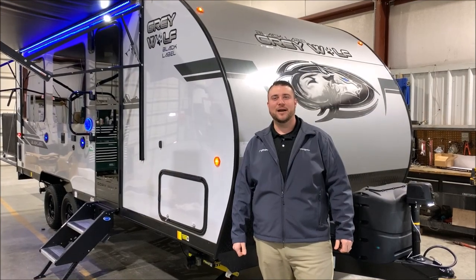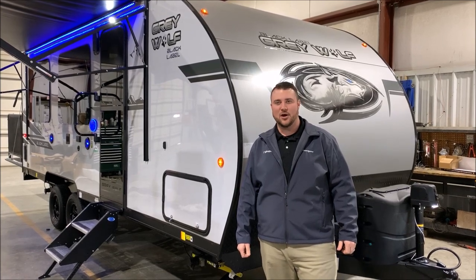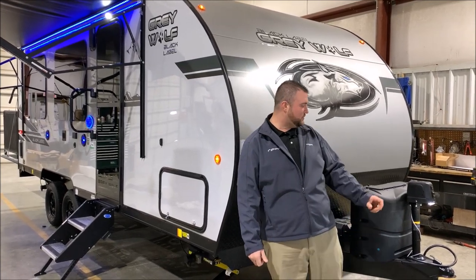Hello and welcome to the Outpost RV. My name is Jeremy and today we're going to be taking a look at the Greywolf 18RR Black Label. We'll get started up front here.